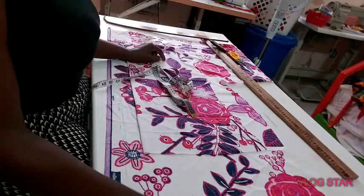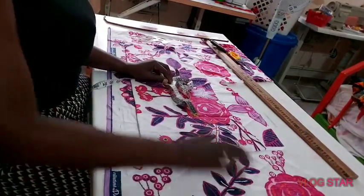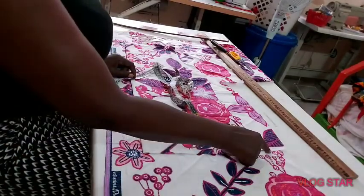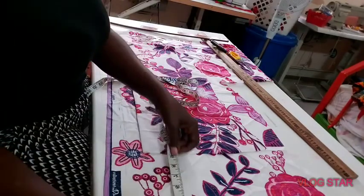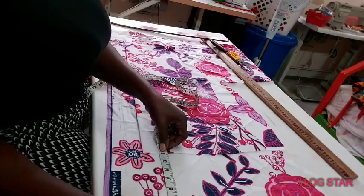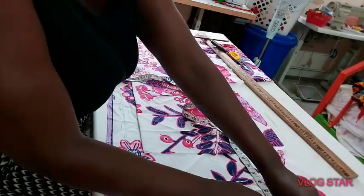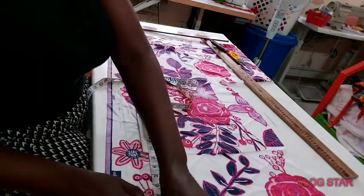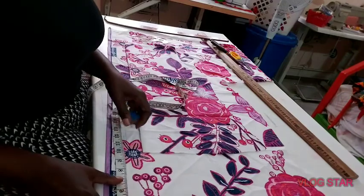Now I place the front on the back bodice. I would like to put a little tail down, so I left about nine and a half inches down here before placing my front pattern on it. So I have nine and a half inches here, and don't forget I also have my zip allowance.